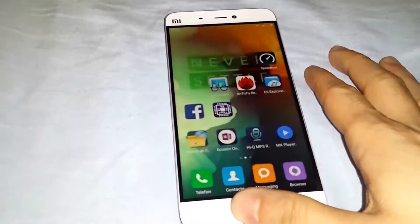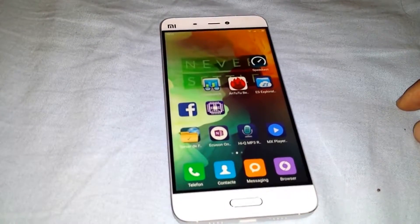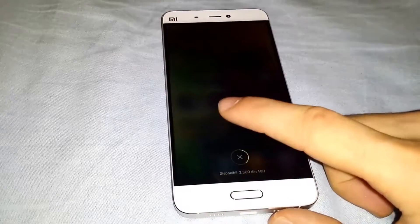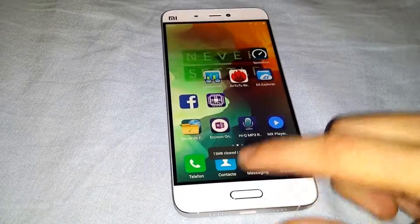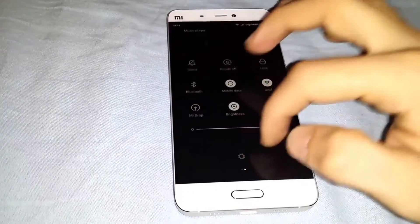This is the brand new Xiaomi 128 version, let's unlock it. This is the fingerprint and it works pretty damn good. 4GB of RAM, 128GB of storage.